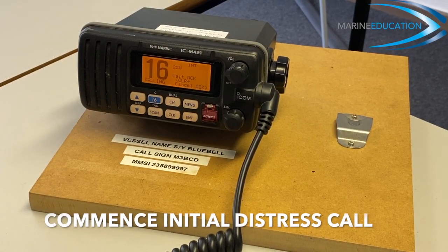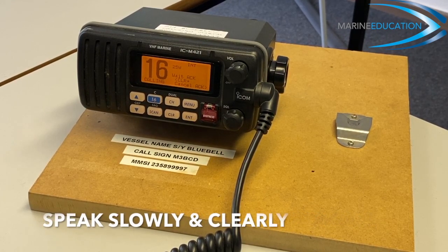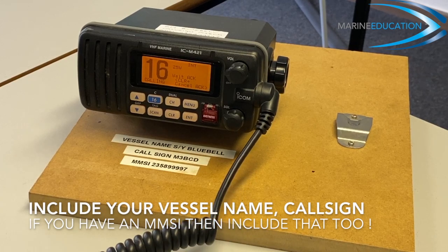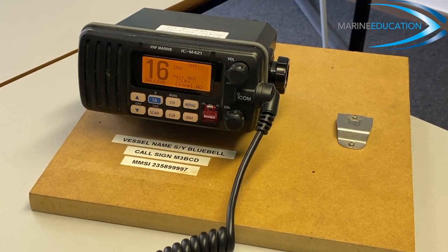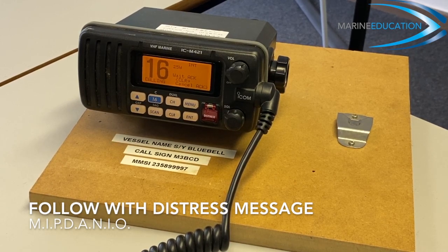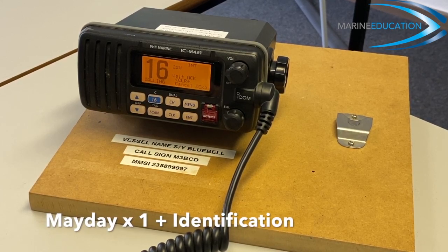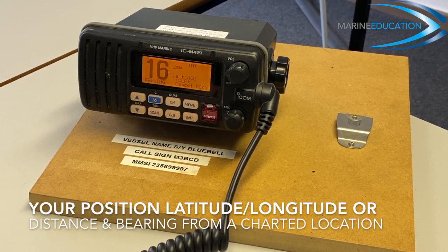Mayday Mayday Mayday, this is sailing yacht Bluebell, Bluebell, Bluebell, callsign Mike Three Bravo Charlie Delta, MMSI two three five eight niner niner niner niner seven. Mayday, this is sailing yacht Bluebell, callsign Mike Three Bravo Charlie Delta, MMSI two three five eight niner niner niner niner seven.